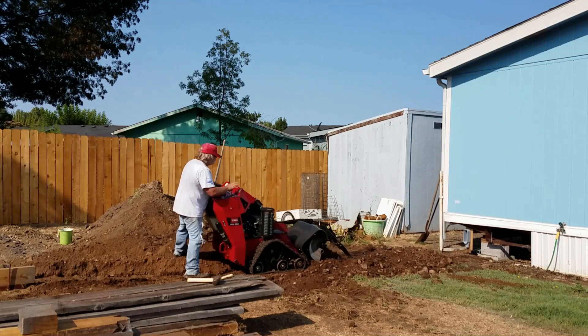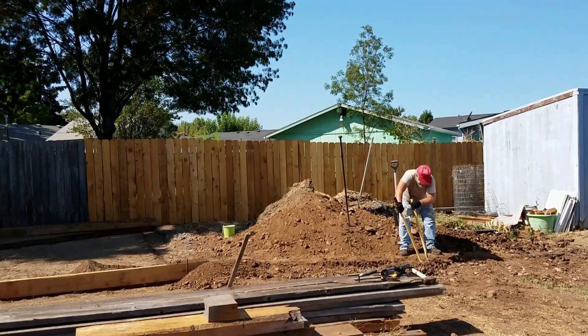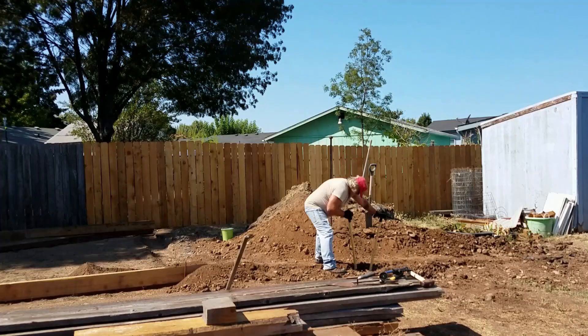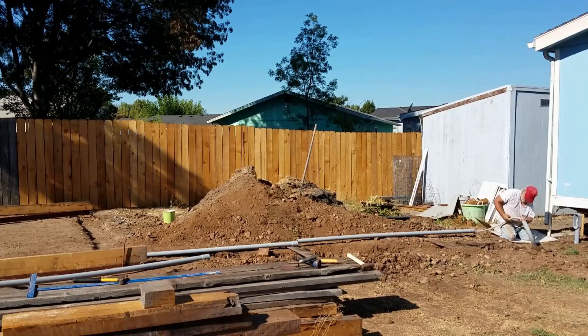Then it came time to clean out the trench with a combination of the clamshell digger and a trenching shovel — sometimes removing one rock at a time — and cleaning it out so I could start laying PVC conduit. I laid out the cable, threaded the conduit onto that cable, and then started gluing the pipe together.